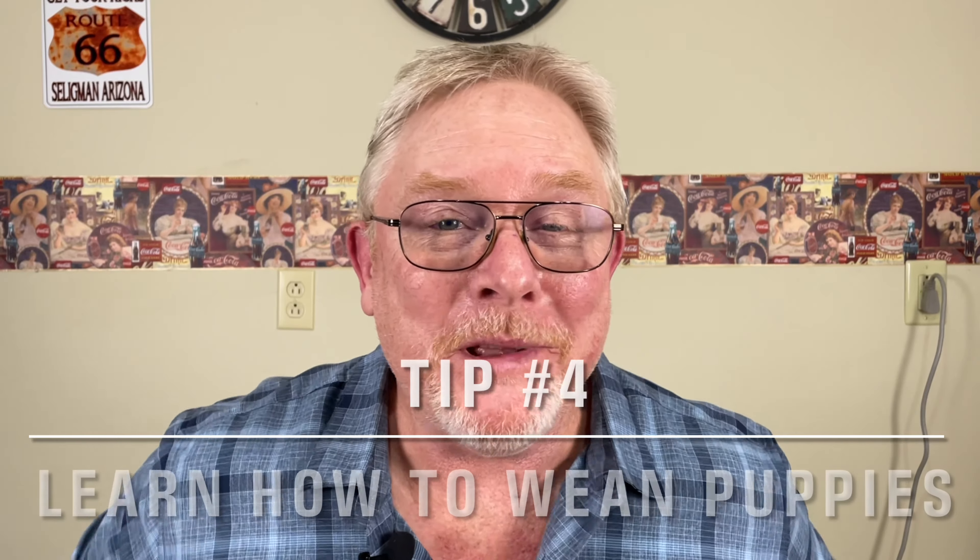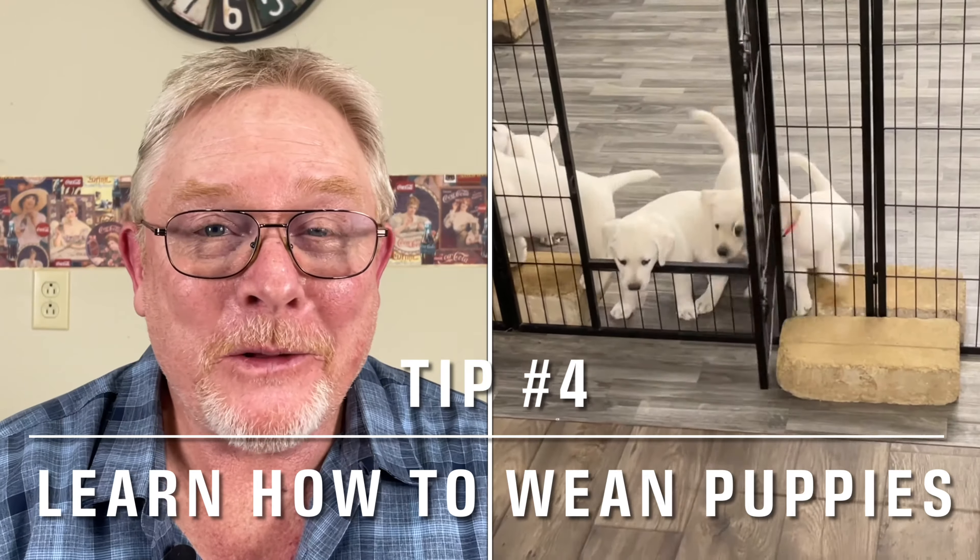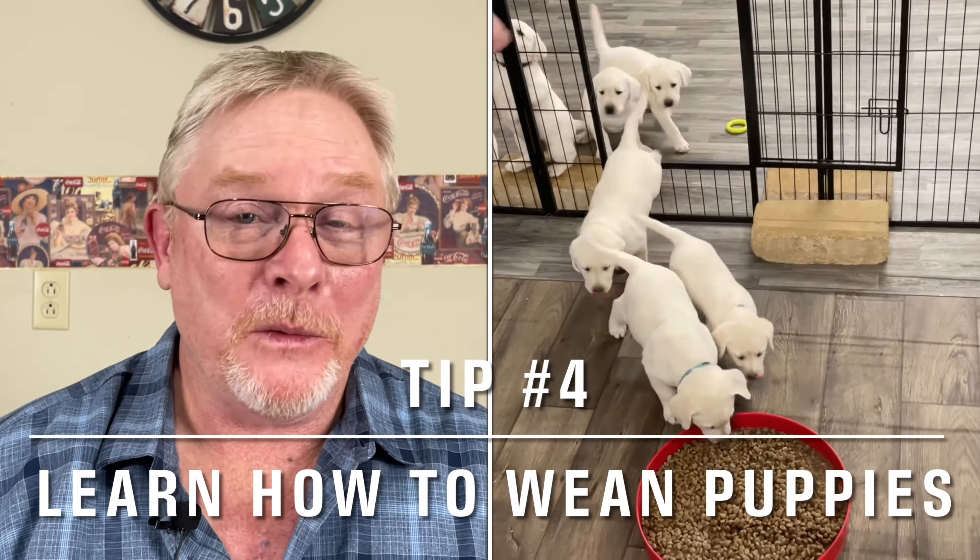Okay, moving right along. Here's tip number four: learn how to wean puppies. You're going to have to know how to do this. We've got a video in our series about it — I'll put a card to it so you can go watch. You're going to take about two to three weeks and transition these puppies over to dry kibble. That's a process and you have to do it. When they leave your care, they need to be on dry kibble, and it takes a few weeks to get them there.